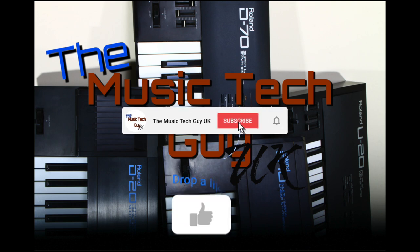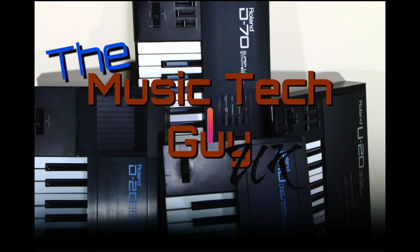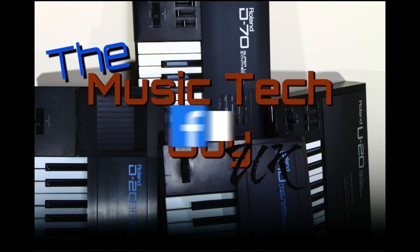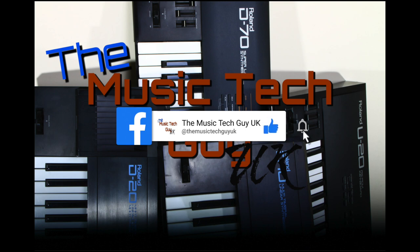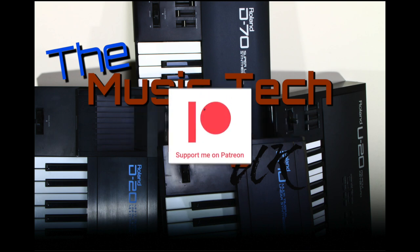Remember to like, comment, and subscribe to the channel. Go over to Instagram and follow me there, and Facebook as well - that's where the normal notices are. And consider becoming a patron.